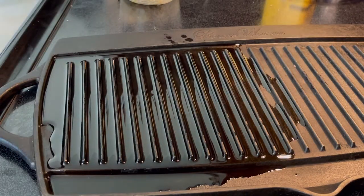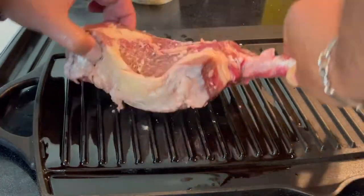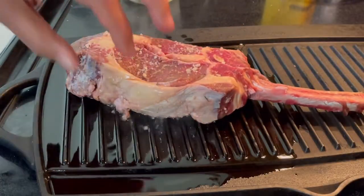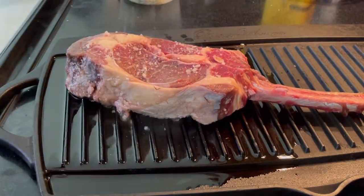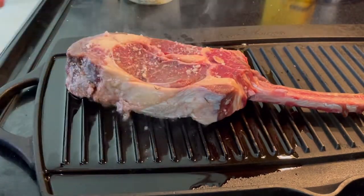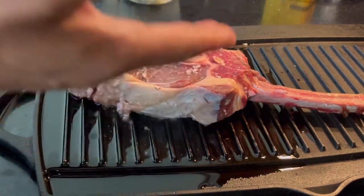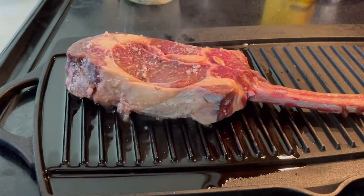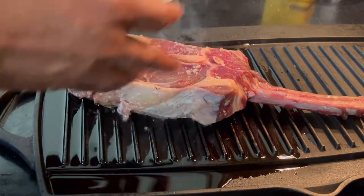And I'm going to put this baby on the griddle. Remember, it's two inches thick, so I'm going to cook the first side for five minutes, then flip it and see how much it cooked, and determine whether I go with four or five minutes on the other side.